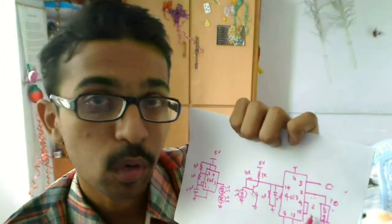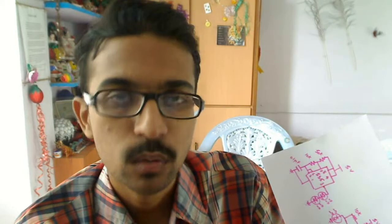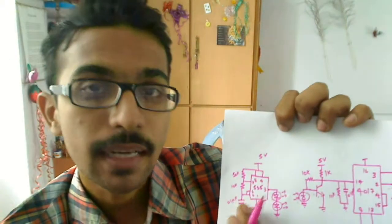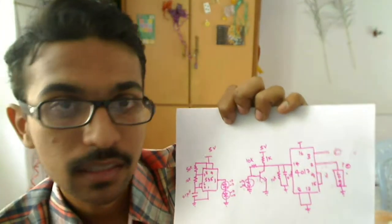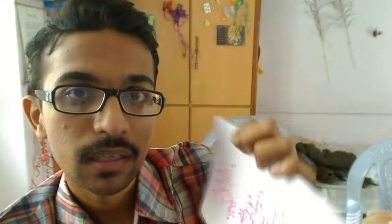In my circuit I connected LEDs in place of loads, but what you can do is connect a relay in place of the load and operate home appliances like fans and lights which work on 220 volts. Not just that — if you separate the transmitter and receiver, you can use the transmitter as a remote and the receiver as a receiver to operate your home appliances.